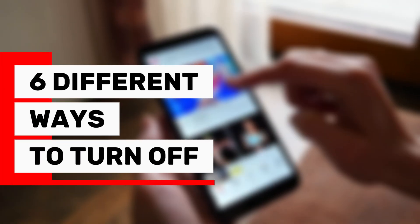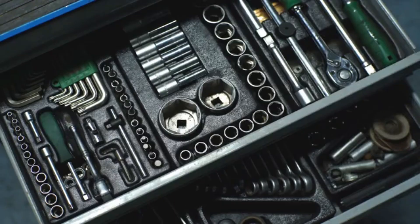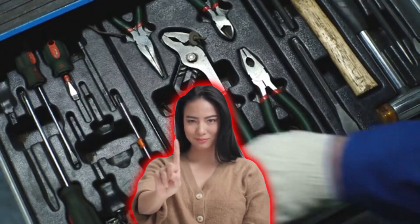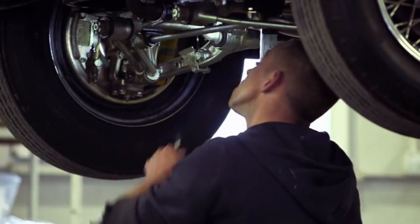If every time that orange check engine light shows up on your dashboard you feel stressed, don't worry. In this video I'll show you 6 different ways to turn it off without using a scanner, and yes, they actually work. No expensive tools, no shop visit, and no complicated steps. Just real simple methods that anyone can do at home.